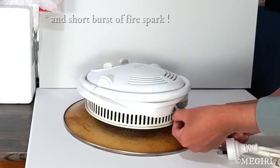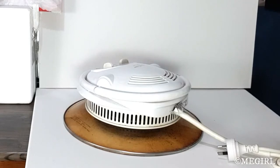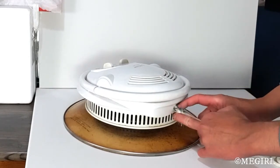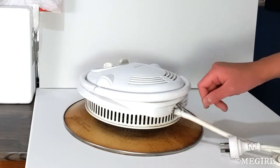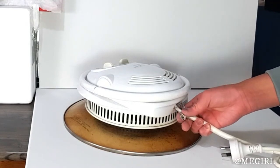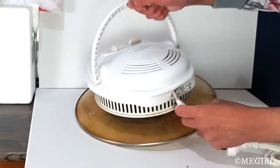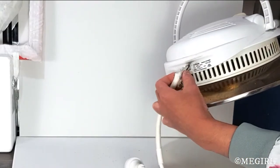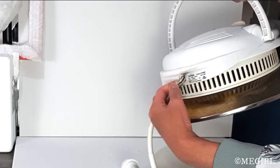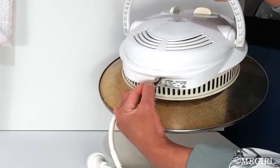I noticed the burn mark here. After that happened I quickly unplugged the unit, because I knew something must have short-circuited inside. Since that day I have not plugged it in — something dangerous happened there. You can see the cable itself has a little split there, which I did not do, so that must have happened from that little explosion. You can see the burn mark on it too.